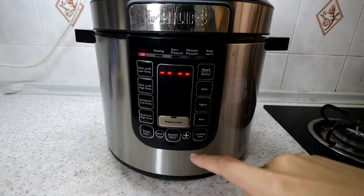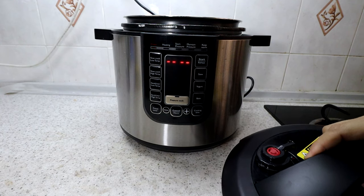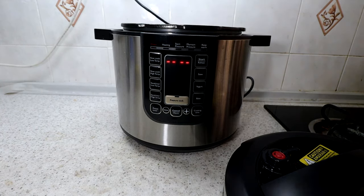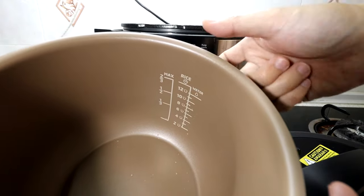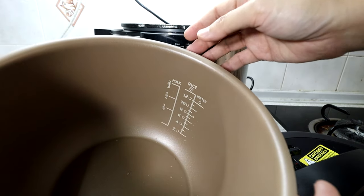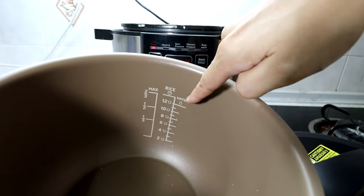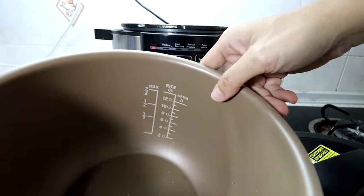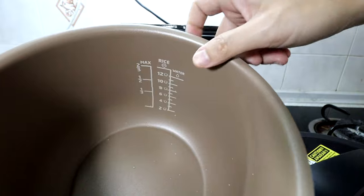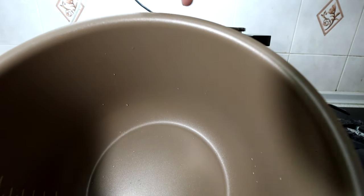The default inner pot is non-stick and fairly high quality — it's an aluminum pot with a coating, and it has measurements for cooking rice so you know how much liquid to add. The non-stick material is quite durable, and the outside is also coated with easy-to-clean non-stick material.